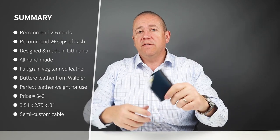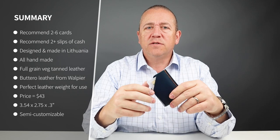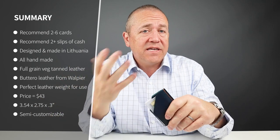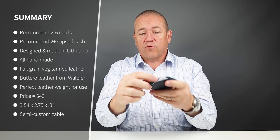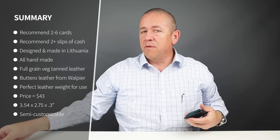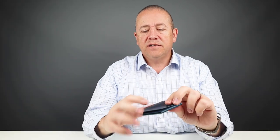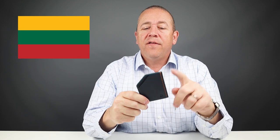From a minimalist perspective, this is really a card wallet. Two cards minimum; I think reasonable is three or four. The company says up to six plus cash. I put four cards in here — one in the front, three in the main slot — and two slips of cash. This is handmade and we love it. It's designed and manufactured in Lithuania. This is a full grain veg tan butaro leather from the Wapier tannery in Italy.